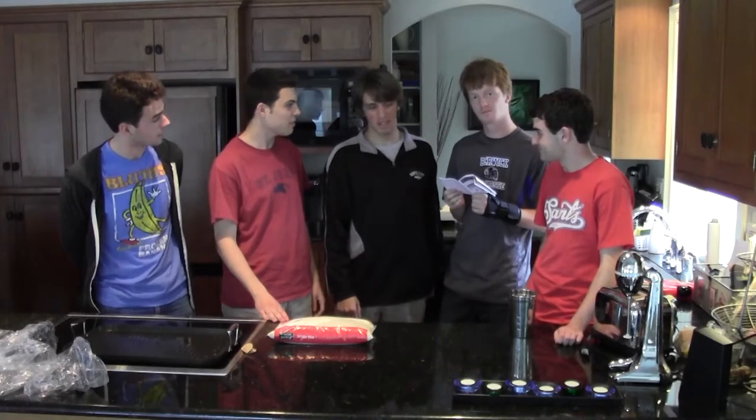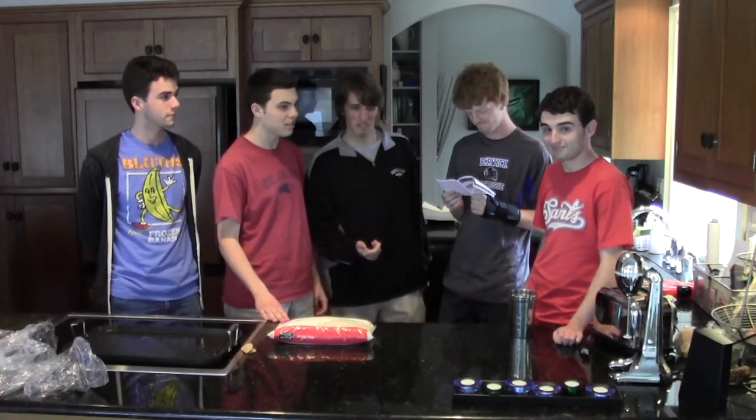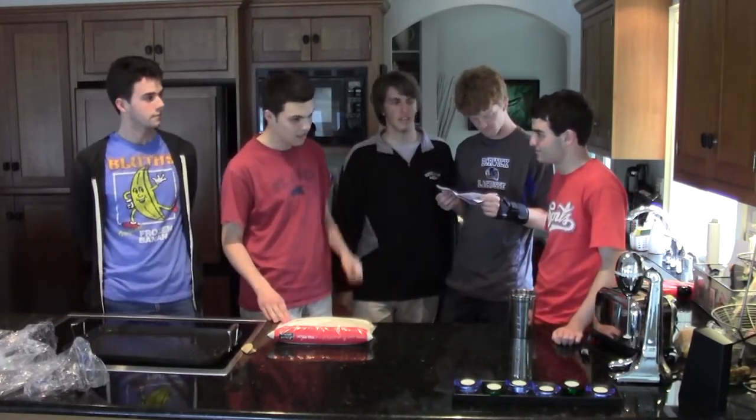Peter, what are we going to be making today? I don't know, so I have my George milkshakes. I'd be okay with that. George, you can't have milk though, right? It's a sad truth, but yes, I cannot have milk.